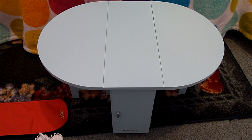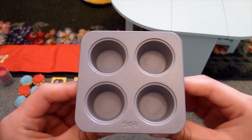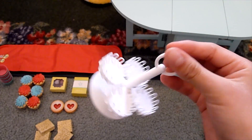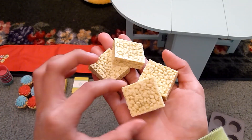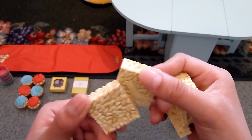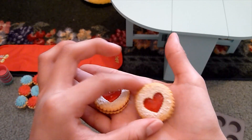Now for the accessories that the table comes with. First is a little cupcake pan, which has places for four different cupcakes. There's also a cupcake holder which also has places for four different cupcakes, and both are made out of plastic. And then two Rice Krispie treats — they're very realistic with the actual texture and they're really, really nice. And then you get two cookies and they appear to be filled with jam or jelly.